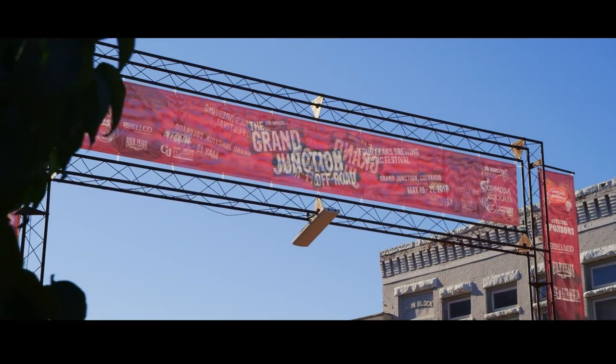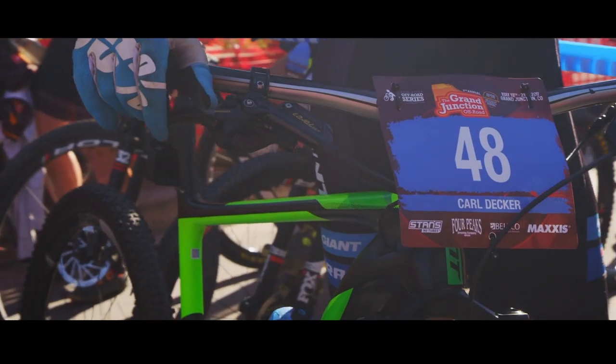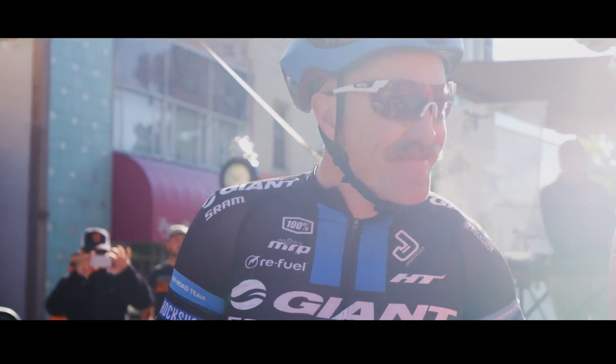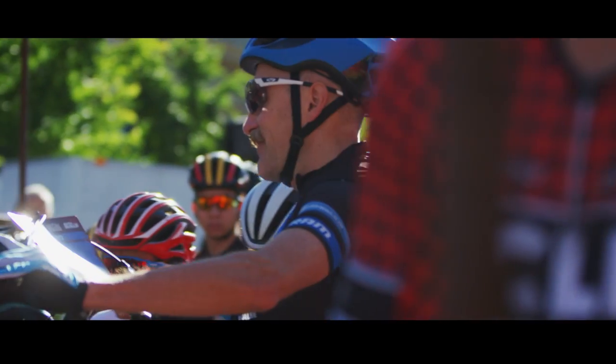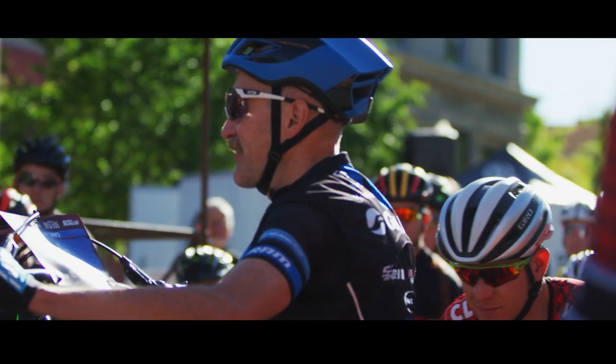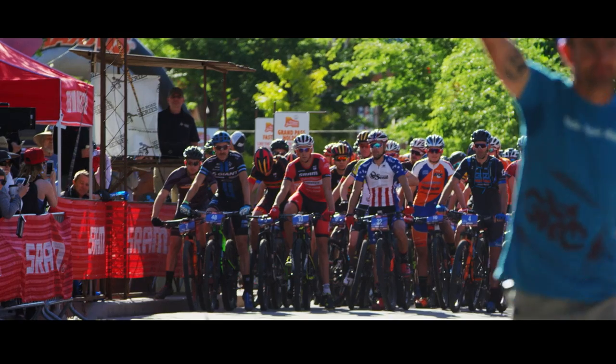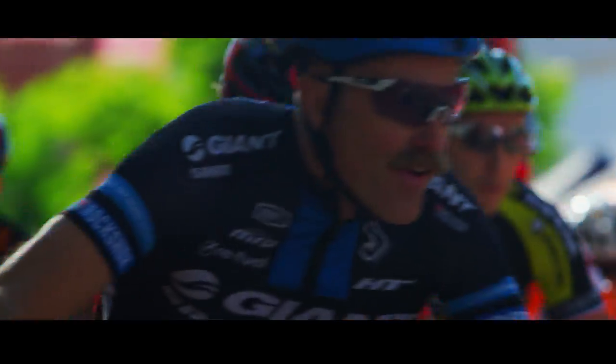XC racing comes in all shapes and sizes these days — from World Cups to all-day epics to multiple-day stage races to events like the Downieville Classic. This bike is one that I'm excited to bring to all of those races.